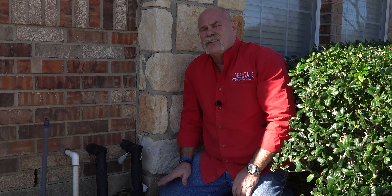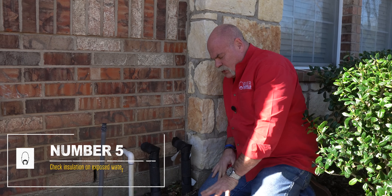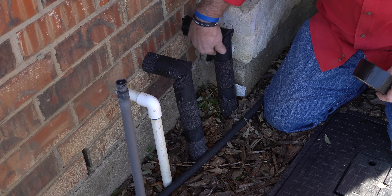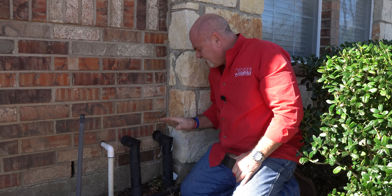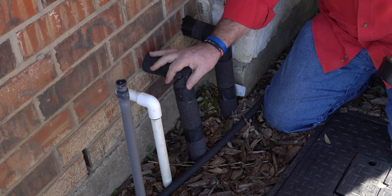Dallas normally doesn't get that cold, but a couple of years ago we got down to zero degrees. With lines this shallow, they will freeze up, and that can be a problem. Now, while we're here — and this really is just an extra — if you do have any exposed water lines, you can see we've got these insulated, but the tape is starting to come off in a few places. So I'm going to go ahead and double-check my tape to make sure everything looks good so these don't freeze up.